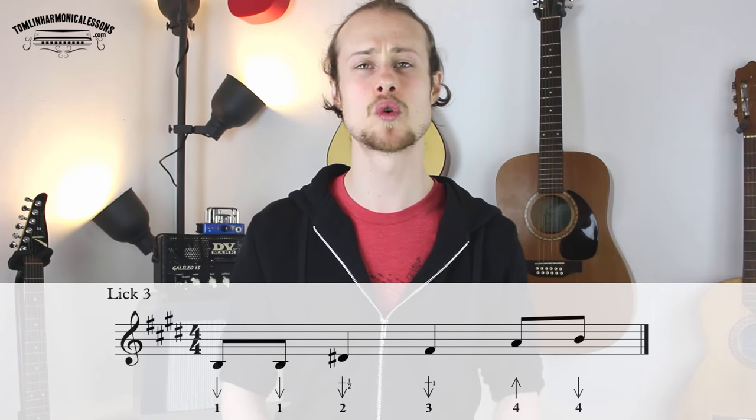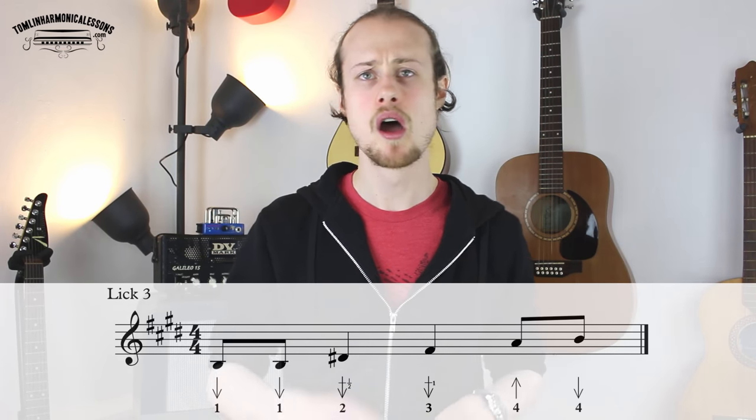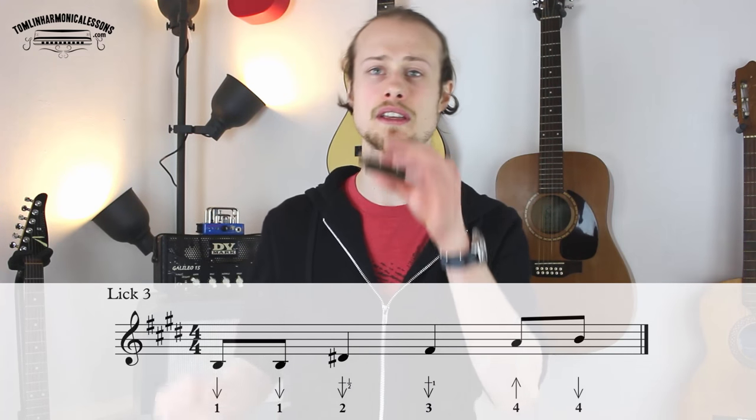And then we move into the next lick — lick three — which fits over the five chord in bar nine. And that's going to sound like this.